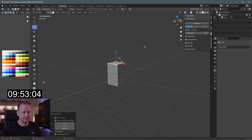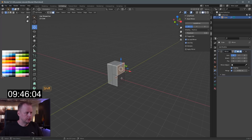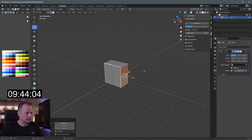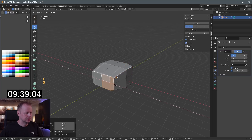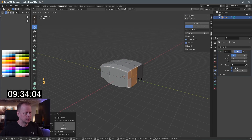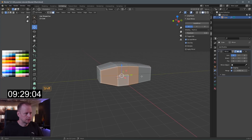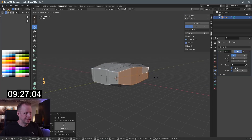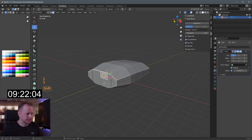Can only do E to extrude and S to scale, but we need auto mirror so everything looks great in symmetry. I'll select a few of these and bring that in — E to extrude, S to scale. Let's get the wings going — select these, E to extrude, S to scale. I can press Z as a secondary operation so it only scales on the X axis.